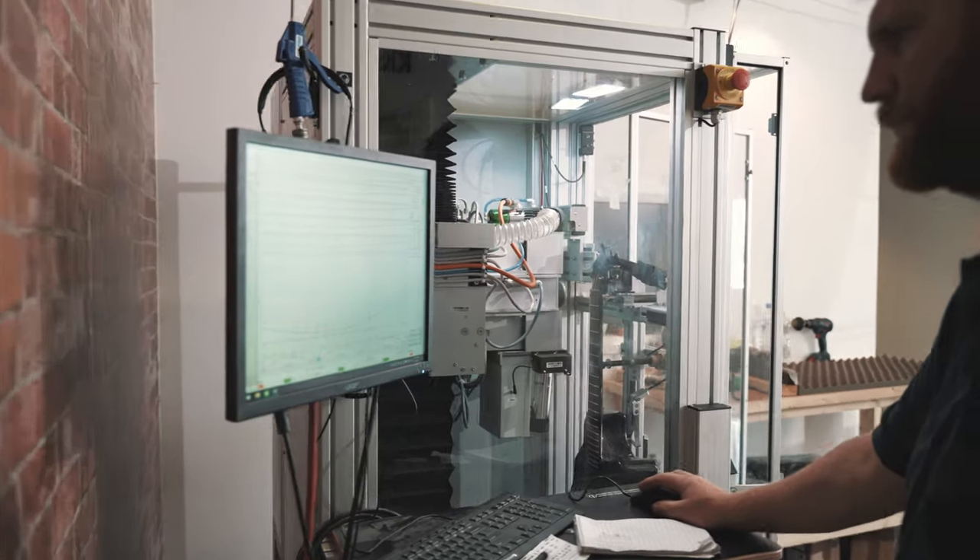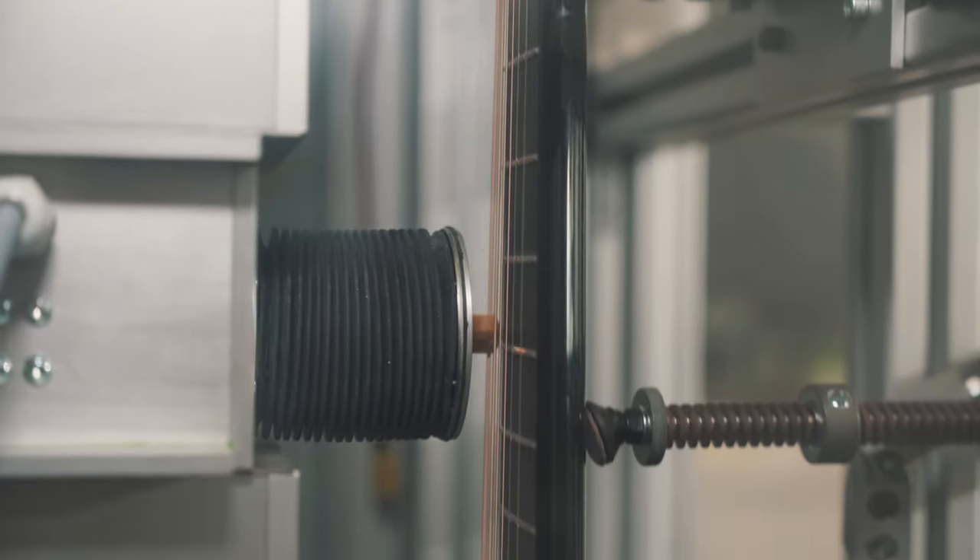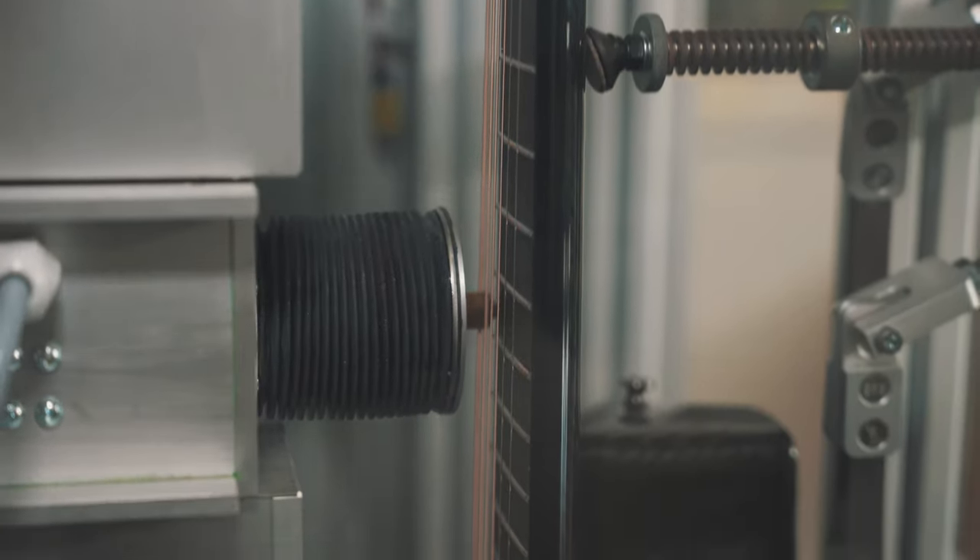The PLEC then uses this program to machine the top of each individual fret to an incredibly fine tolerance, giving the absolute optimal playing experience for your setup.